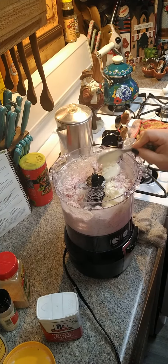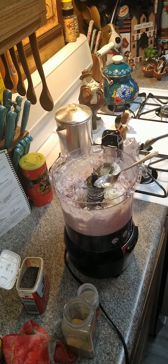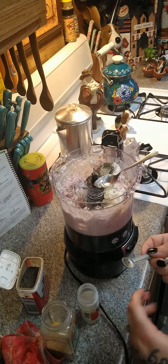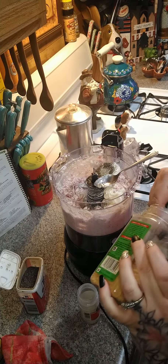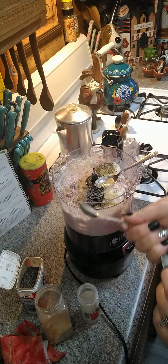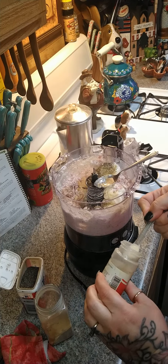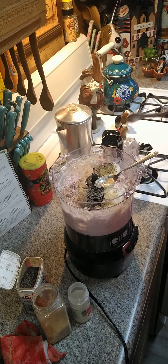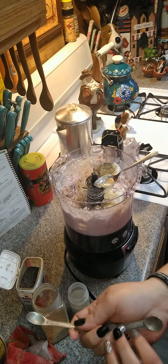You need two tablespoons of mayonnaise - there's one tablespoon, there's another tablespoon. We're going to add a quarter teaspoon of black pepper, and you can add more if you like. Then we're going to add in some garlic powder - we need one teaspoon of garlic powder.